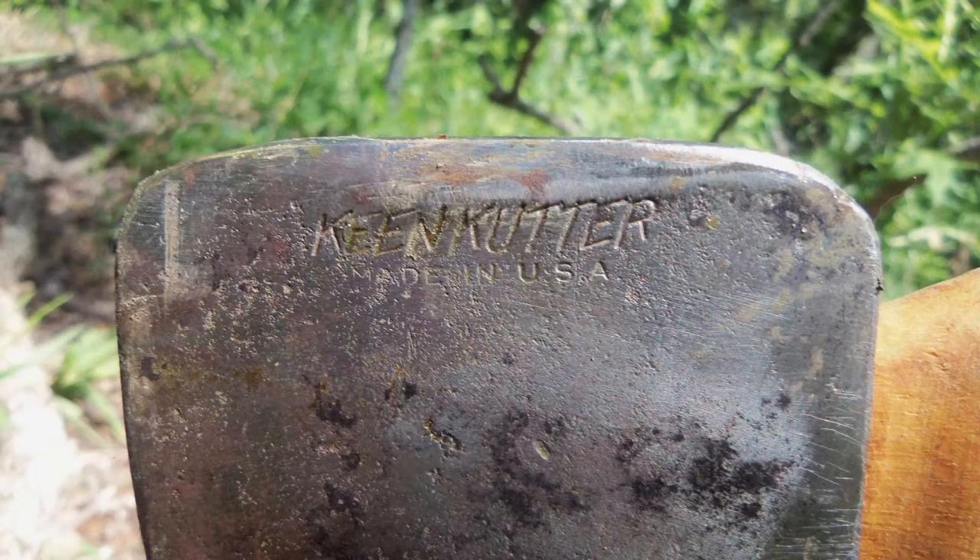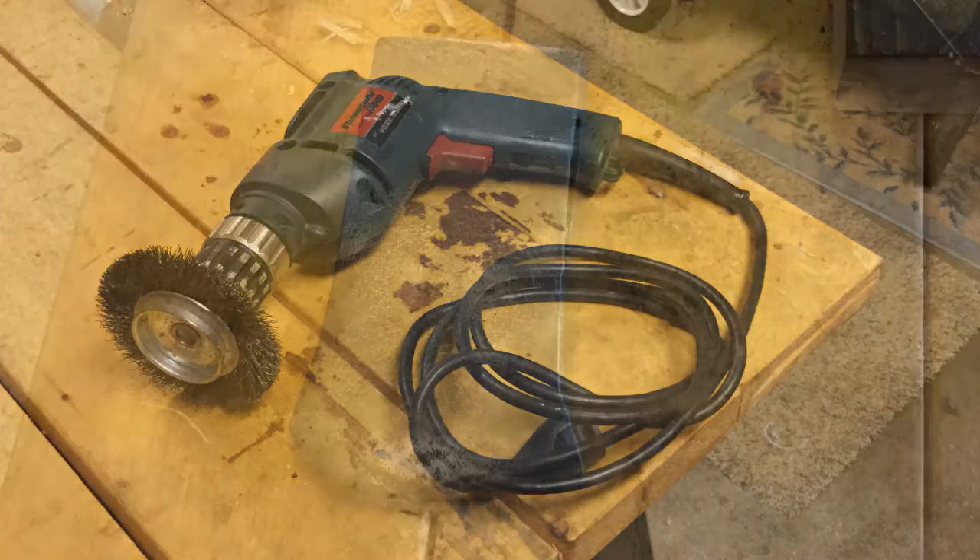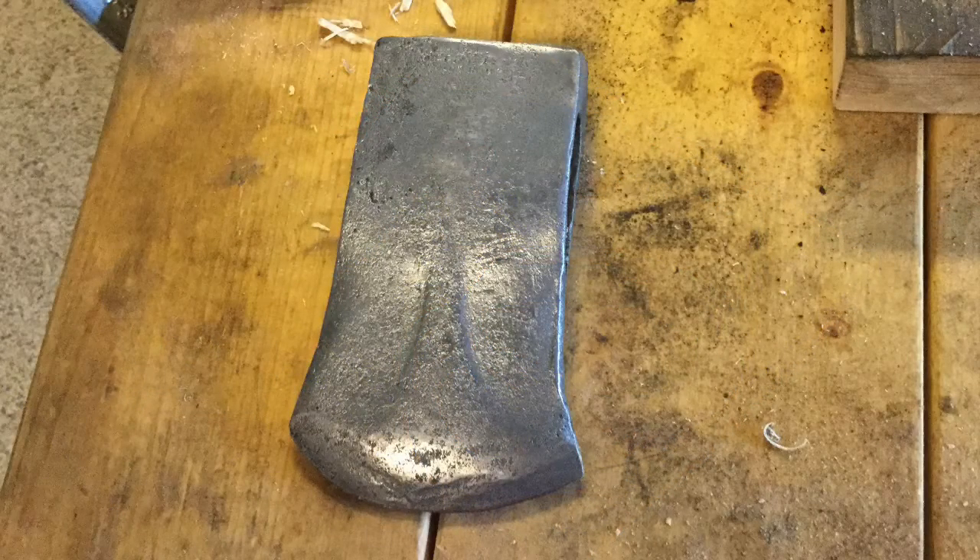This photo shows what the mark probably looked like when it was new. After identifying the axe head, I returned it to the vinegar bath for some more soaking. On Tuesday, I removed the head from the vinegar and cleaned it with a wire brush on my drill. This is what it looked like after the cleaning.